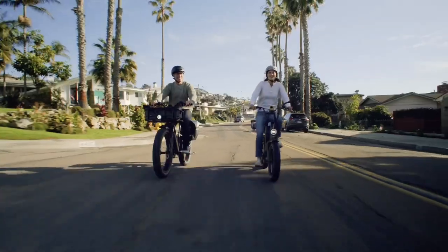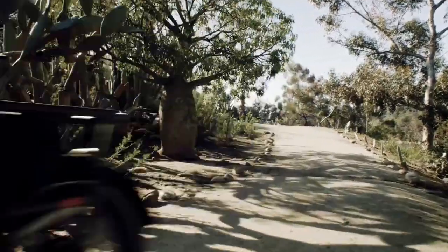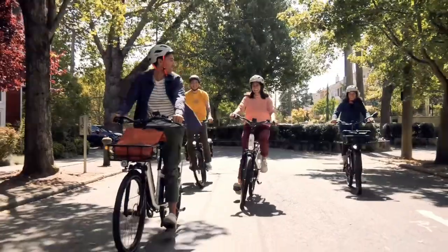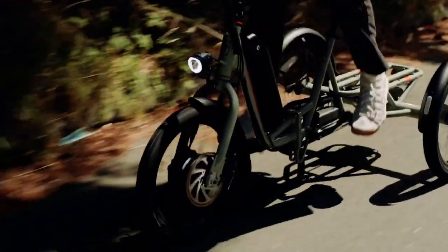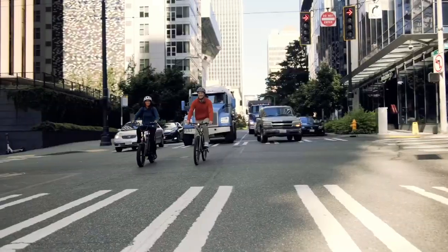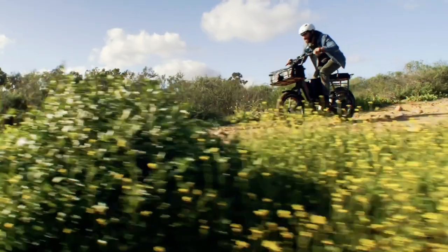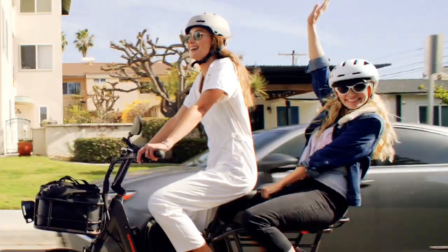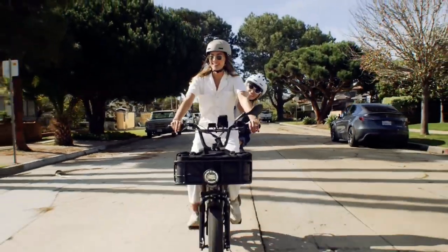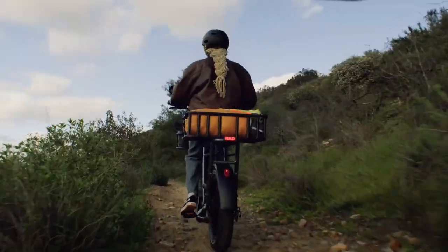Rad Power Bikes pretty much set the standard for the practical, urban e-bike that can be ridden for both leisure and work. The RadRunner, first introduced in 2019, was the foundation for a lot of future iterations such as the RadRunner 2, and now the RadRunner 3+, which serves as the flagship model of Rad Power's cargo bike range. Just like the other RadRunner models, the RadRunner 3+ is built on the same foundation and carries over similar performance specs.